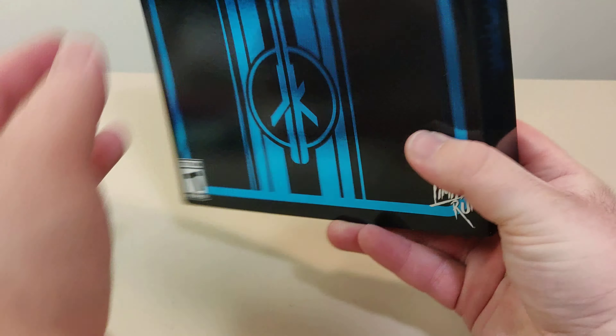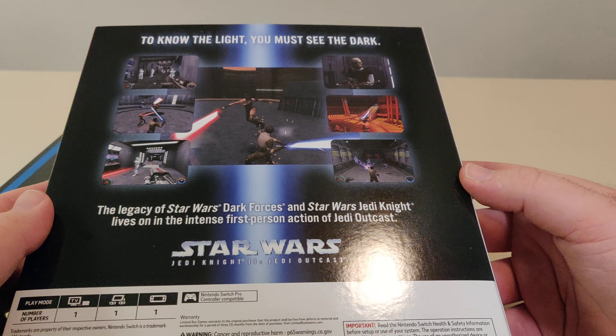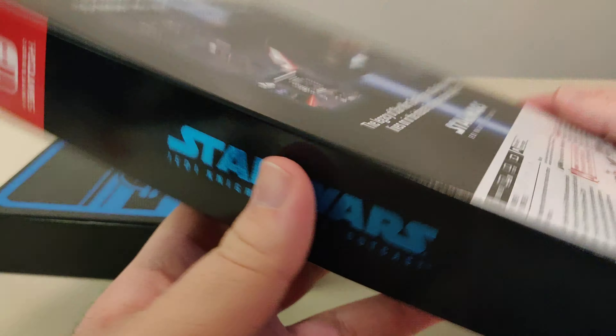So let's open this up and check it out. Plastic off. Now, I am not a Star Wars fan, so any Star Wars specific stuff will probably be lost on me. Here we have a slip cover. Look at the back — you have the barcode. This is Limited Run Games Release Number 69. You have the side. And here we have a box. Love the spine on this, and here we have the back.